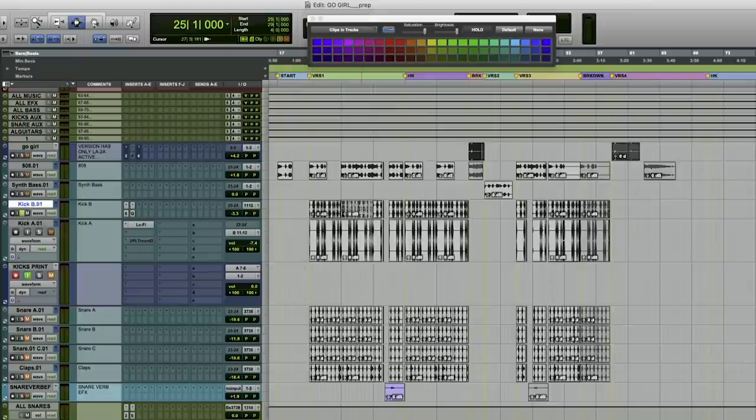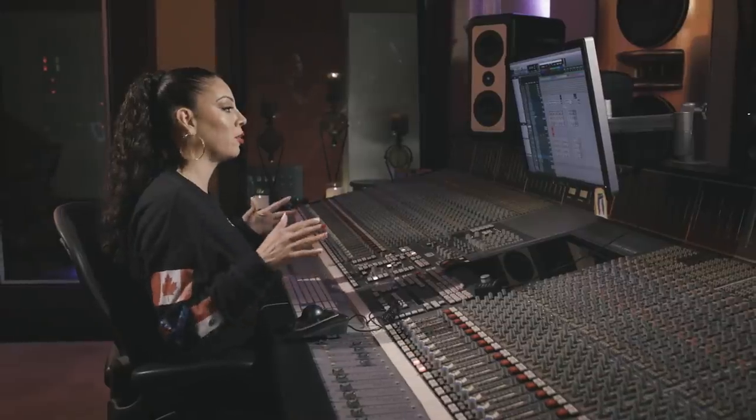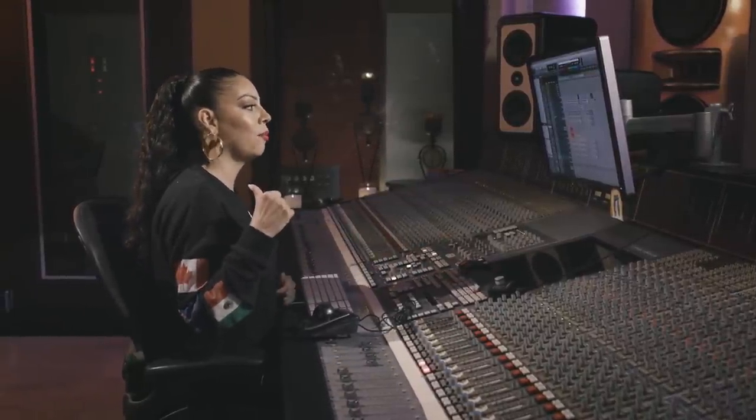I'm going to solo it one by one and label it kick B stem. I'm basically going to do each one one by one, and everything that I'm printing back is going to have all the processing that I did on the board for the EQ and what I've done on the SPL Transient Designer.